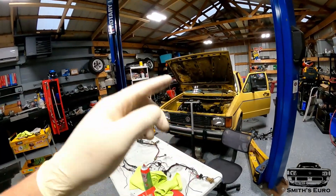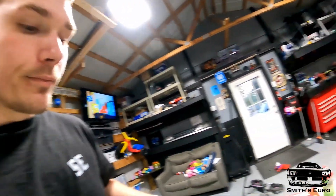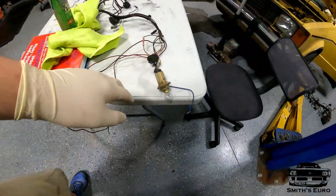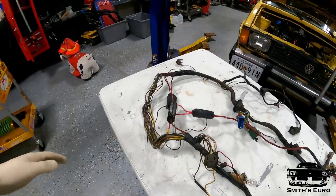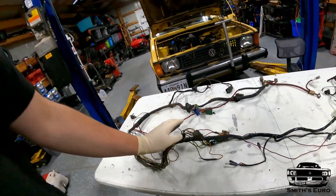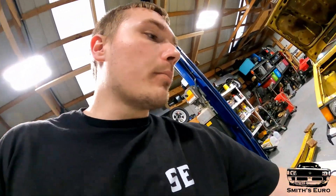Hey guys, welcome back to the Smith's Hero YouTube channel. Today we are back on the Mark 1 TDI. I'm just going to start going through all the wiring. This harness here has the lighting harness and the fans — this was the harness that had the melted wires up under the dash that we want to fix.